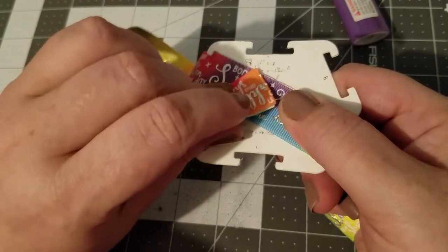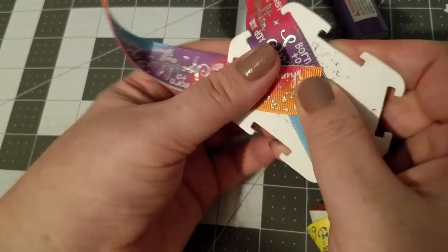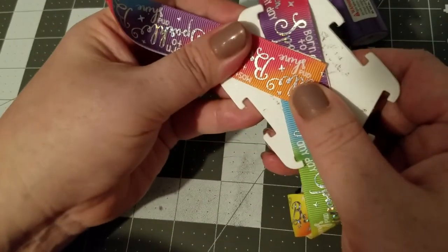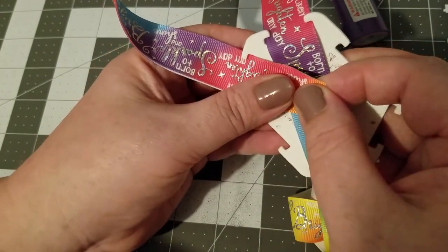Take the ends and bring them to the center. You don't want them to overlap, so just pull it back and make sure they do not overlap, because you will see it on the bow.